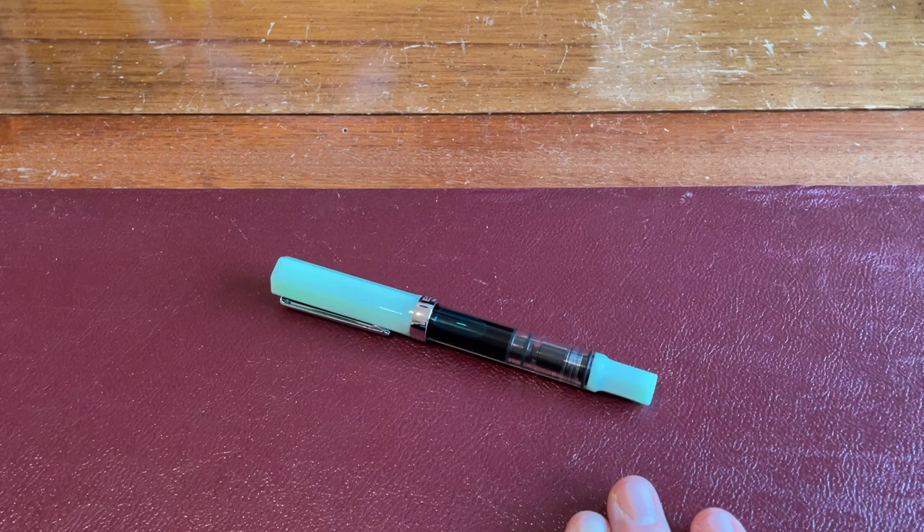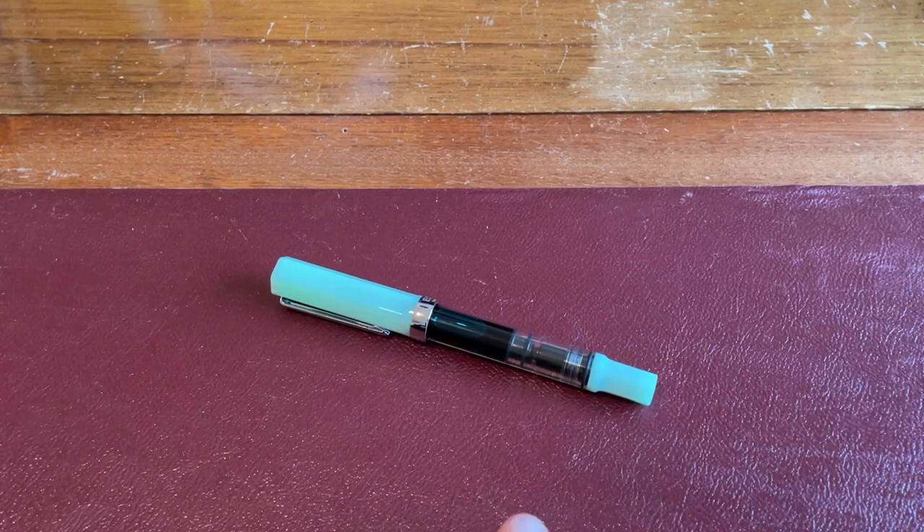So, this is a special colour for 2022 — the Twisby Eco in jade. It was everything everyone had been hoping for: nice colour, and everyone thought it would glow in the dark. Sadly, it doesn't. I think Twisby listened to the fountain pen community and rather quickly followed it up with a glow-in-the-dark Twisby Eco, which unfortunately isn't a nice green colour like this — not this nice pale jade, which looks quite a 1930s sort of colour for rooms, bathrooms, that type of colour. The glow-in-the-dark one is just a kind of green that glows in the dark.